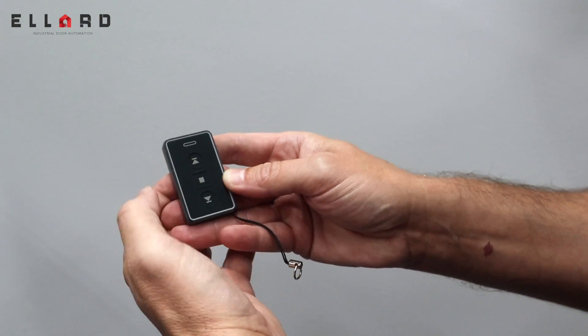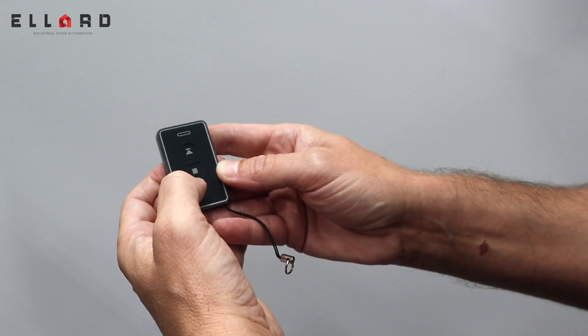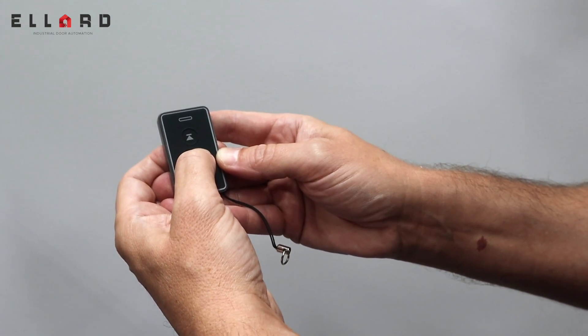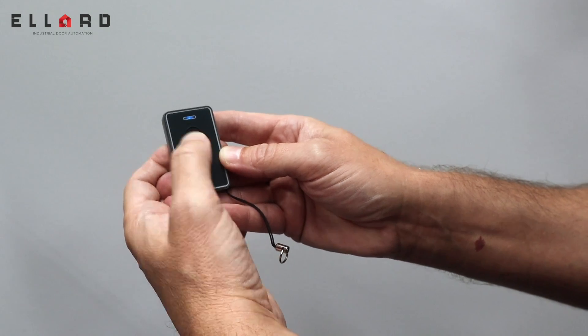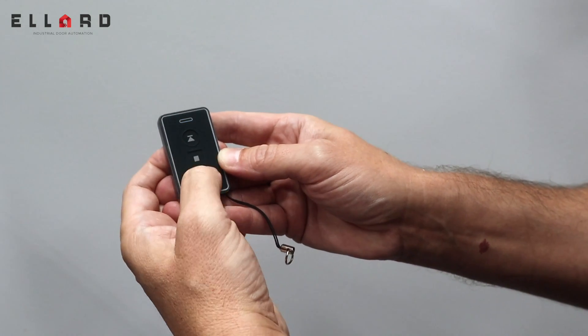To re-enable the fob, simply repeat the process. Press and hold the middle stop button. When the LED flashes on, let go and now it's reactivated.